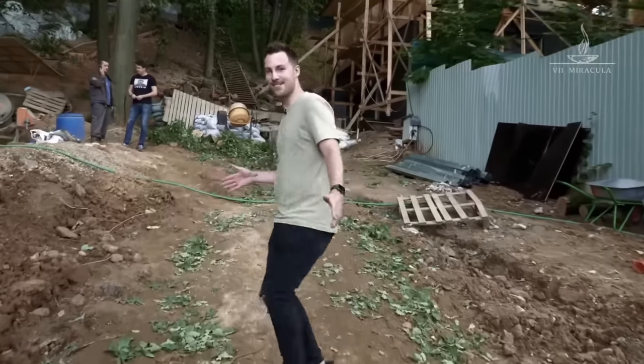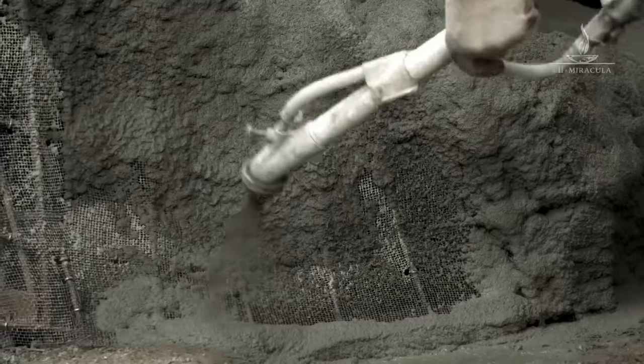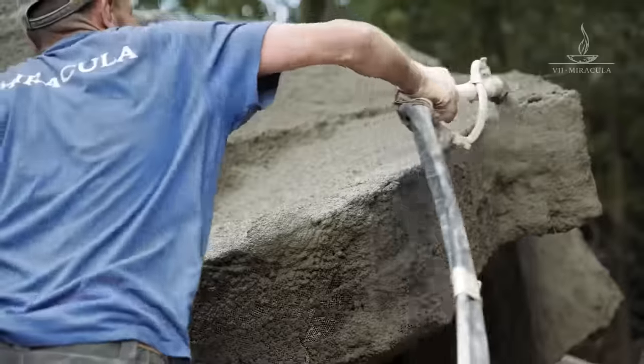It's huge! Can you feel it? Today we're going to tell you about ShotCrete and its application. What's more important, we're going to watch the whole process from start to end. Are you ready?